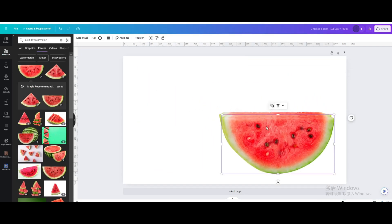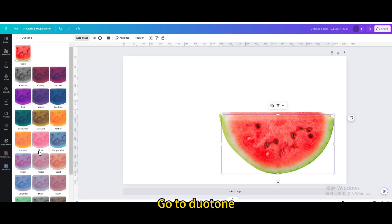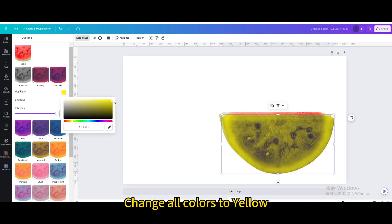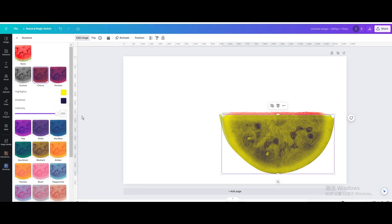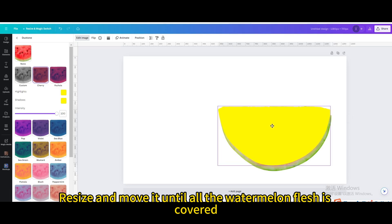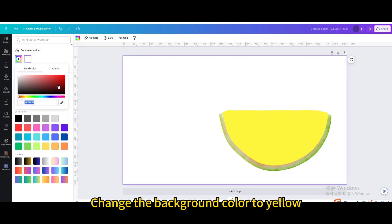Duplicate the watermelon. Go to edit image, then go to duotone and choose cherry. Change all colors to yellow. Resize and move it until all the watermelon flesh is covered. Then change the background color to yellow.